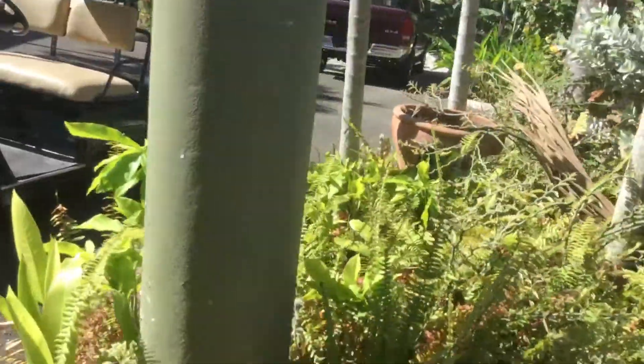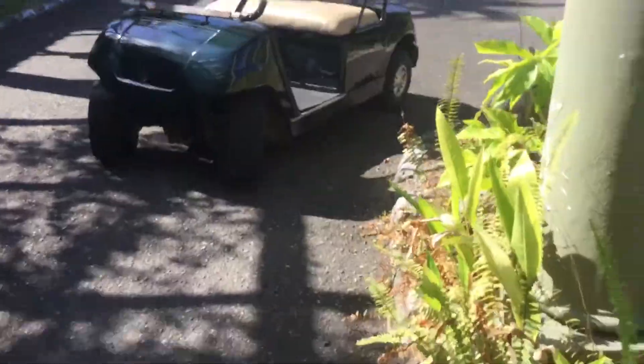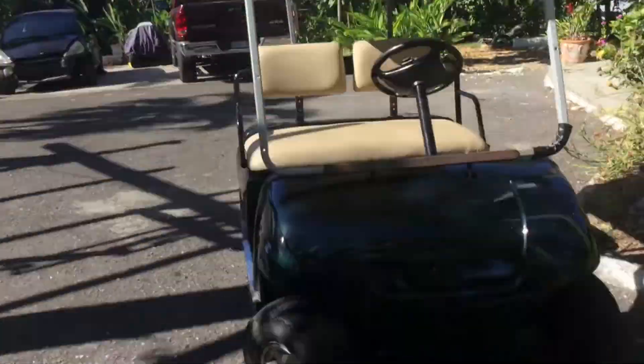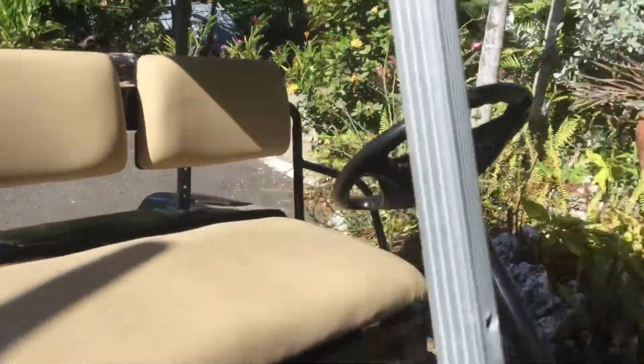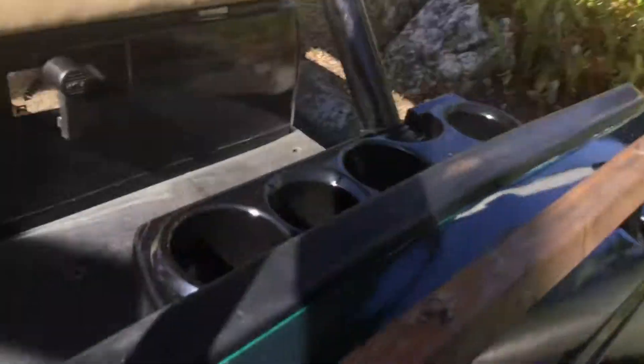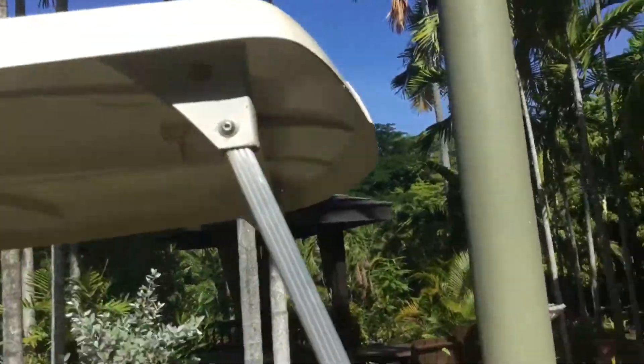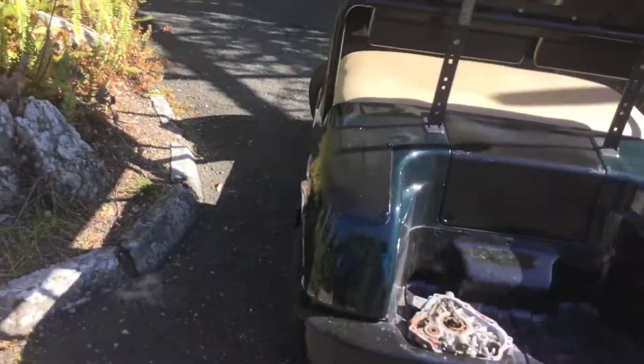This used to be a range picker golf cart. We scrapped the roof from the same golf course we got the car from. The poles are from a different golf course — the front roof poles, which as you can see didn't come in one piece, so we had to use a piece of steel. These poles are from a different golf course; the roof is from the same golf course as that pole, which is from yet another golf course. Things on this golf cart come from different places.